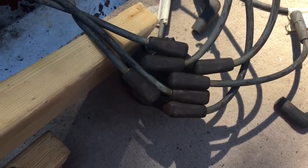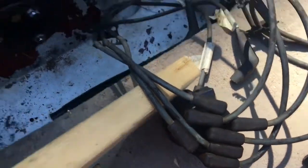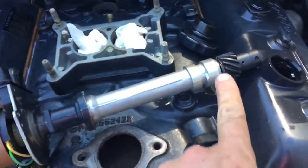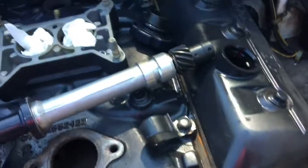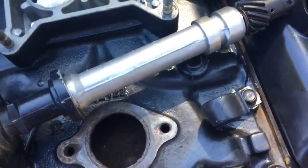The right cylinder fires at the right time because the distributor is mechanically timed through the gear system. You've got the crankshaft to the camshaft and the camshaft to this gear. So it's all mechanically interlocked and mechanically timed.